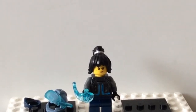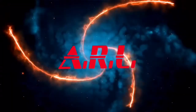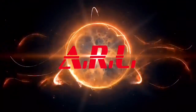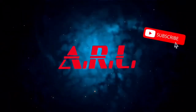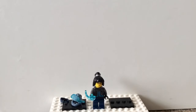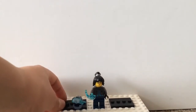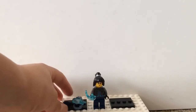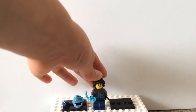Welcome, everyone, to my custom Lego Ninjago Seabound minifigures. Hey everyone, welcome back to ARL. It's been a while since I did those custom Season 14 Ninjago minifigures. I'm gonna do Seabound, or whatever Season 15 is called. We're gonna start off with Nia, the main ninja of the season.